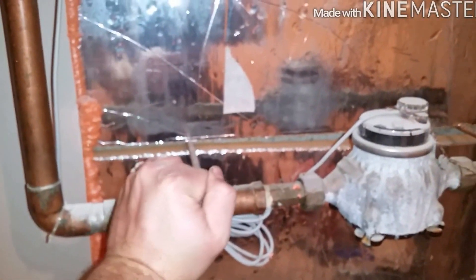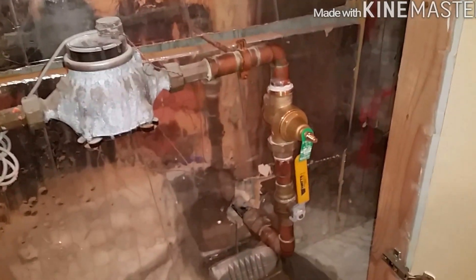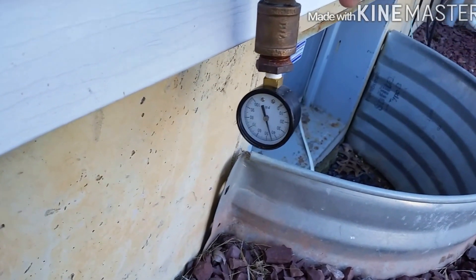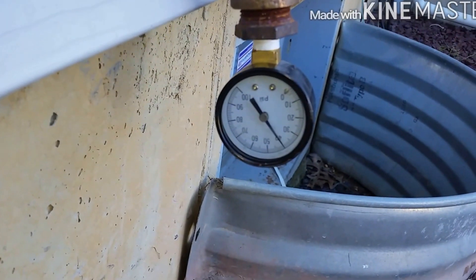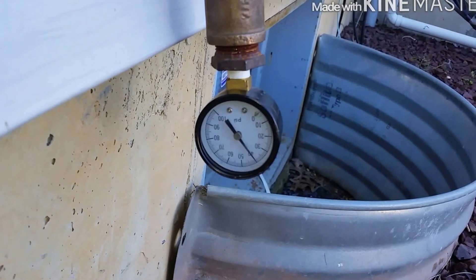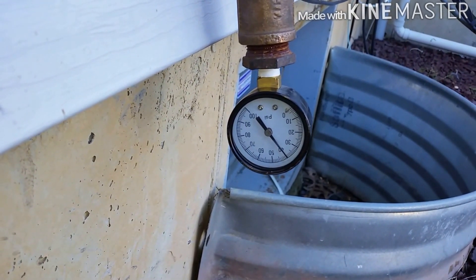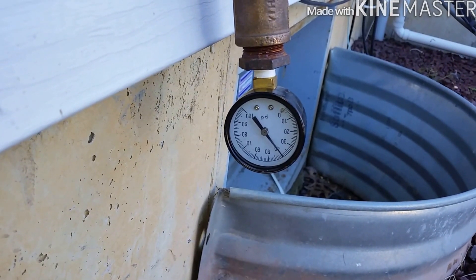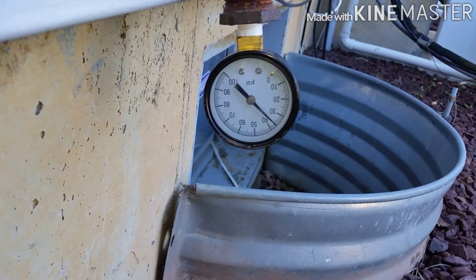I'm going to open up the house side. See that — not even any movement because nothing got drained down and the customer's not using anything. Let's go outside and make sure the pressure is good and see if we need to adjust anything. We're at 45. Go ahead and open the kitchen faucet. Staying at 40. Go ahead and flush the toilet please. A little under 40 — I might adjust it a little bit higher.